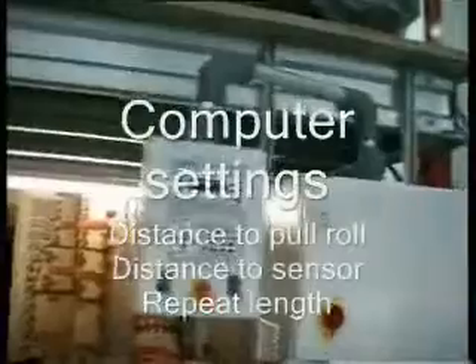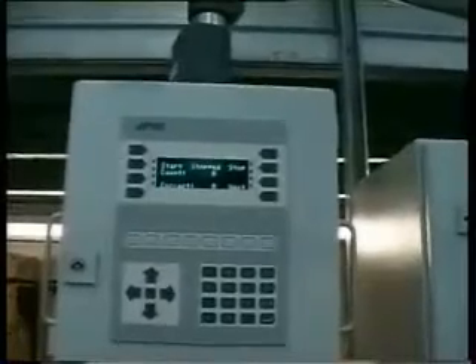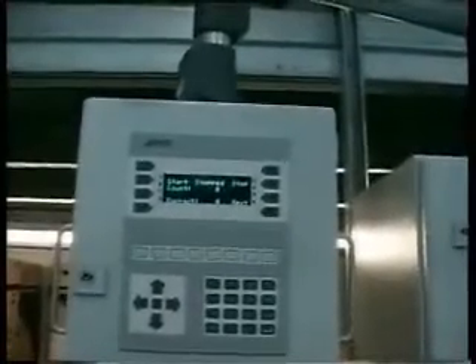I'm going to run through this panel to show you that in addition to lead edge feeding we have production management and control. The installation technician just has to answer two questions on the panel: distance to pull roll from roll vac, and repeat length of the host machine. Once he's entered those two dimensions, the roll vac package becomes bespoke for your specific machine. On the first screen we have a choice of start, stop, count, and correct.